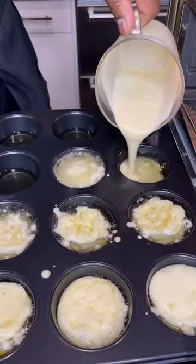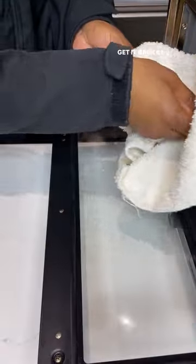See how it bubbles. Get it back in and give it another five minutes at 400.